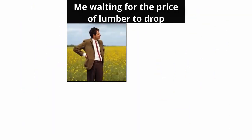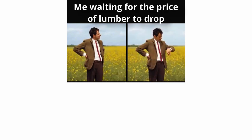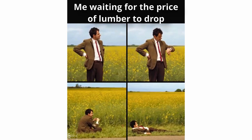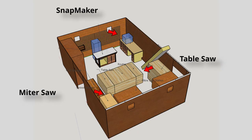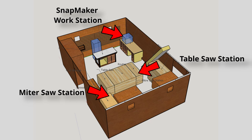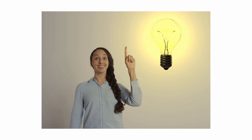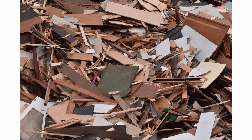I know there are a lot of other people out there facing the same issue. You have projects to do, and the cost of lumber is forcing a lot of us to put off projects till later. I have several projects that are on hold because of the prices, but I still want to be able to put out a video every week. So my solution is to make projects from scraps and things I already have.